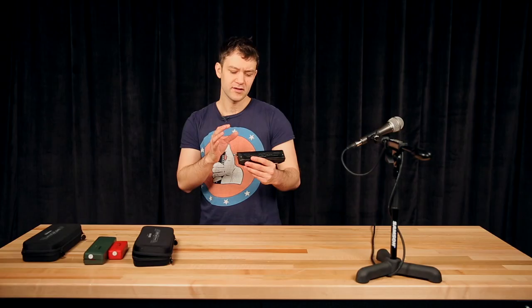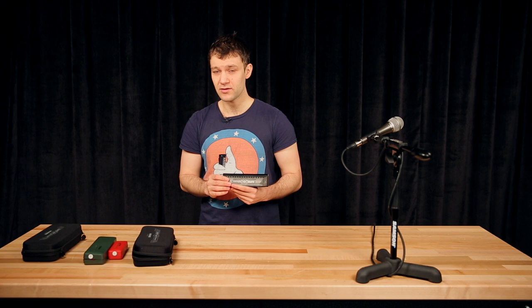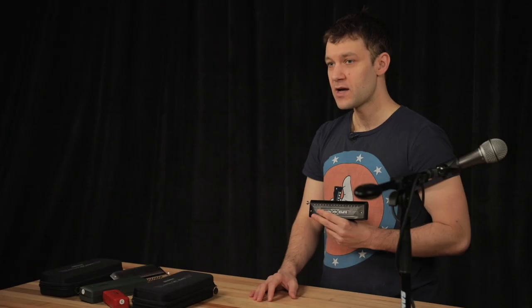This harmonica has a unique brassy tone. This is really unique — I didn't find it on any other chromatic harmonicas.